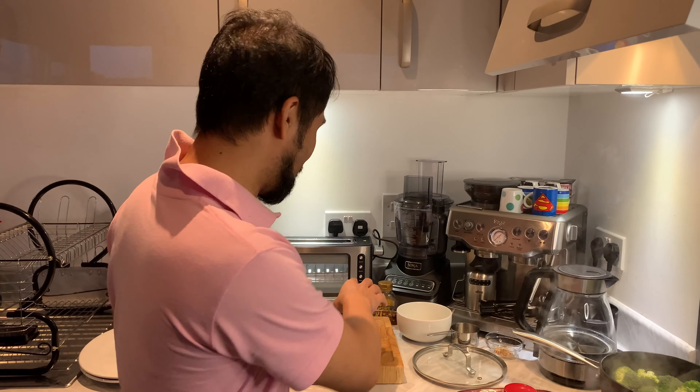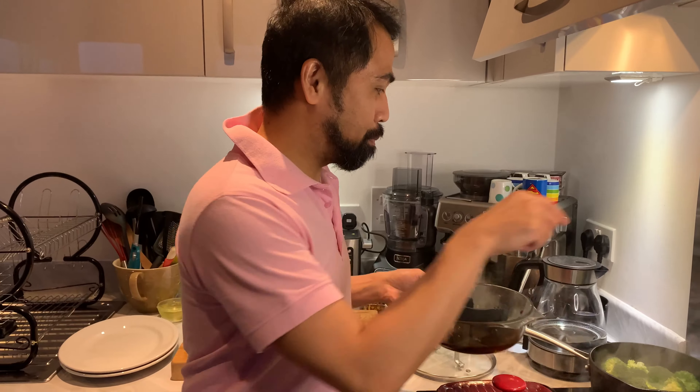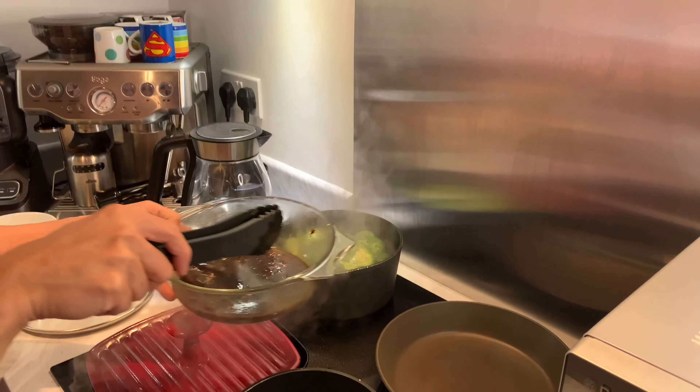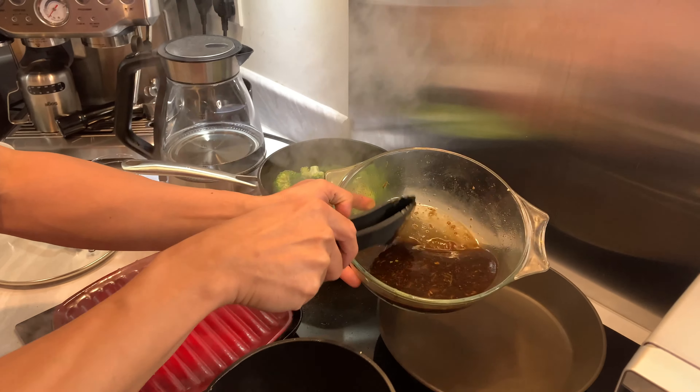I had to open all the windows to get the smoke away, so that's sorted. We've poured some water in the pan for the broccoli already, and we're going to reduce the sauce as well.